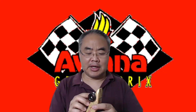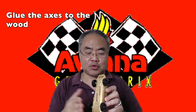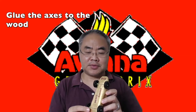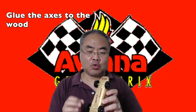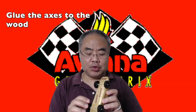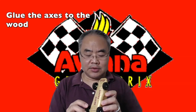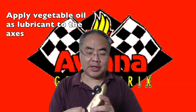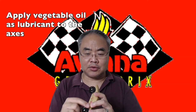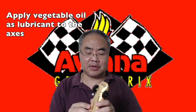Another important thing is you should glue the axle to the wood so the axle won't move or wobble. I've observed some children make this mistake — they didn't glue the axle, and after one race the wheel fell off. So secure the axle with glue on the wood. Also, you could apply some lubricant. For children's safety, I suggest using vegetable oil — drop some vegetable oil between the wheel, the axle, and the washer as your lubricant.